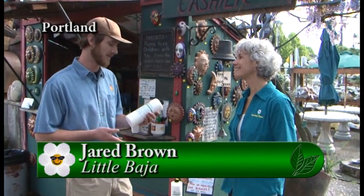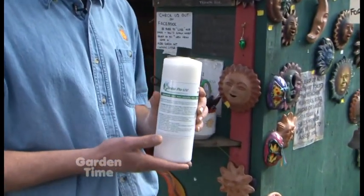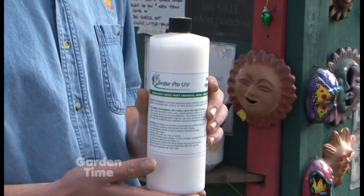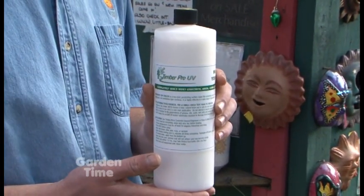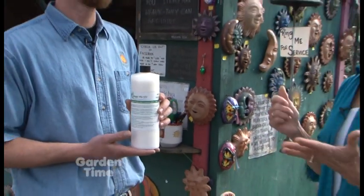Our Northwest weather can be really harsh on our statues and pottery. I'm at Little Baja on Burnside with Jared, and you have a product that really would help with that. We highly recommend this sealer - it's a masonry top seal made by TimberPro UV, made locally. The reason we like it so much is that it's non-toxic and water-based, so it's not going to hurt the birds or the animals. You can put it in your bird baths. It really helps to preserve the skin on the concrete. You can use it on brick, asphalt, pottery, statues - anything that's porous that you'd like to preserve.